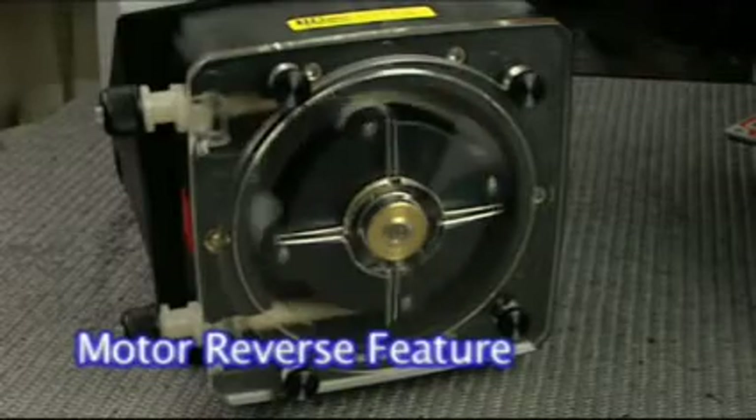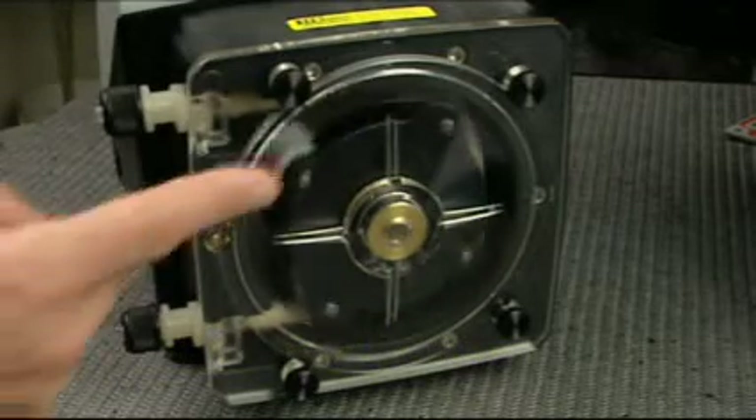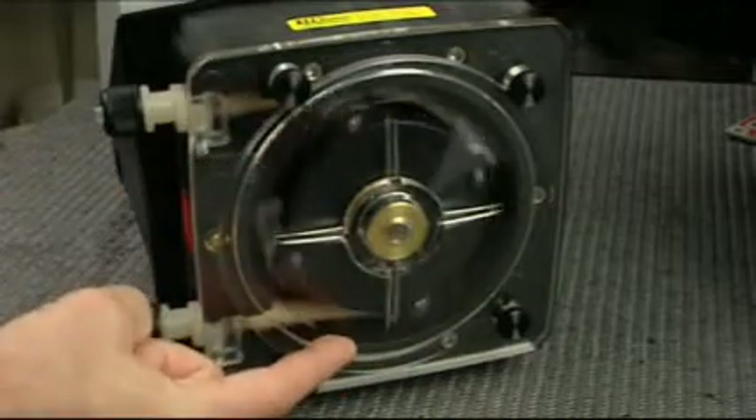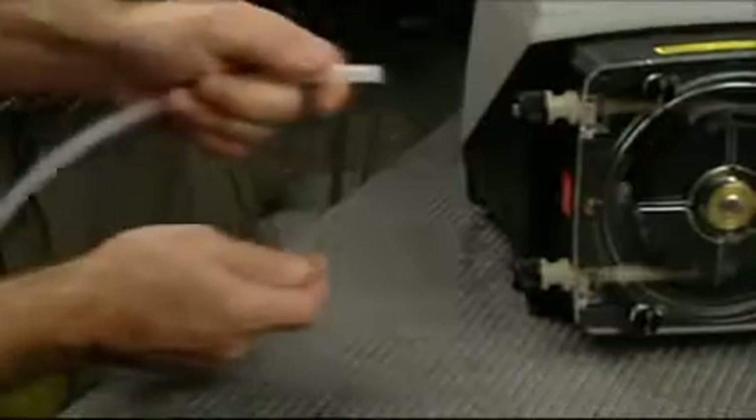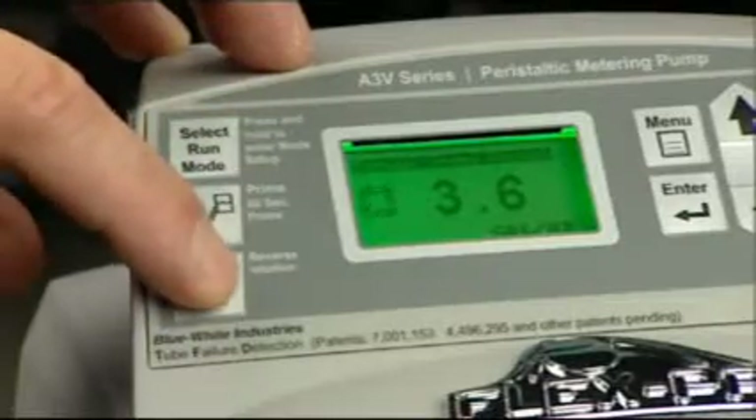The A3's roller rotation can be easily reversed. This feature will increase the pump tube life by moving the pump tube's wear point to the opposite side of the pump tube. Be sure to swap the inlet and outlet tubes before reversing the motor. Press the reverse rotation button.